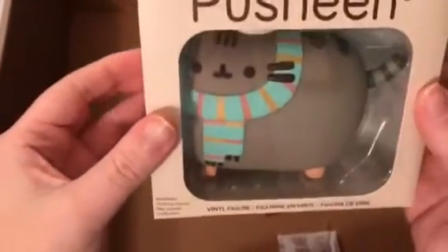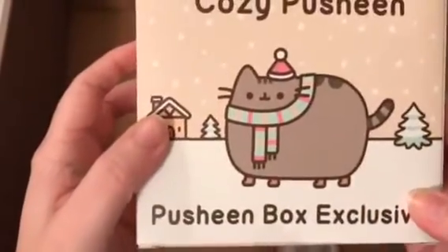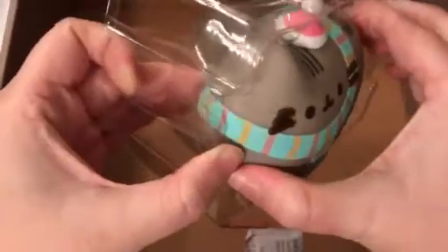The last item of course is the vinyl figure — this one is so cute. It's called Cozy Pusheen and it's another Pusheen box exclusive. That's everything we got — this was a really good box with a lot of awesome useful items. Oh, you actually need batteries for the lights — so it's battery-powered. I don't have any on us, but that's what little Pusheen looks like.